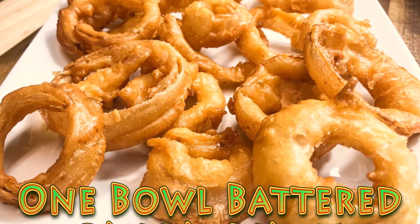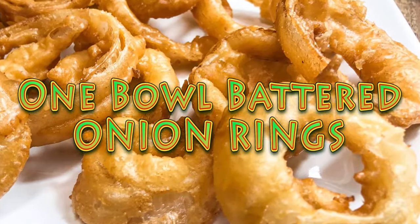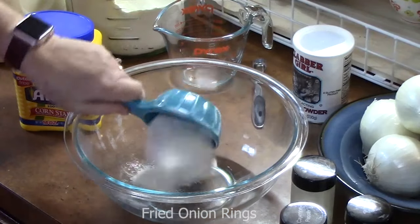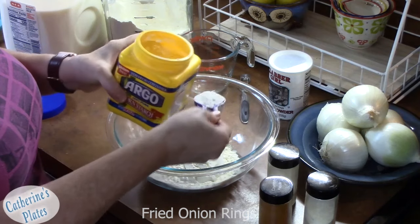I'm going to show you how we're going to put everything into one bowl to make the most crispiest, crunchiest, delicious onion rings. We're going to start off by putting one cup of flour into a bowl. Into that I'm going to add two tablespoons of cornstarch. This is the magic right here.